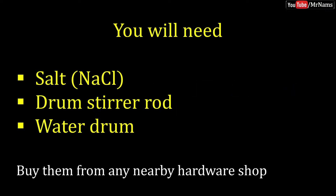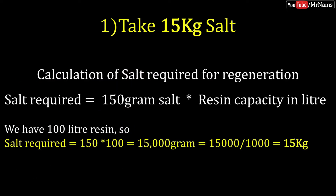To recharge a water softener, you will need salt, a drum stirrer rod, and a water drum. Take 15kg of salt.